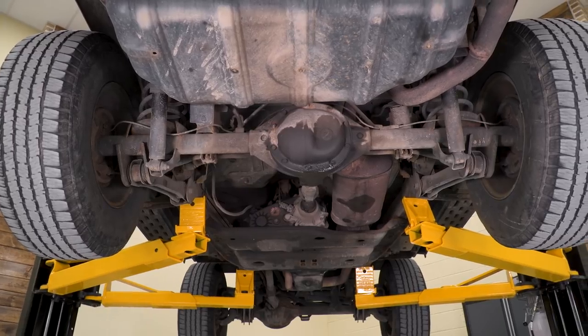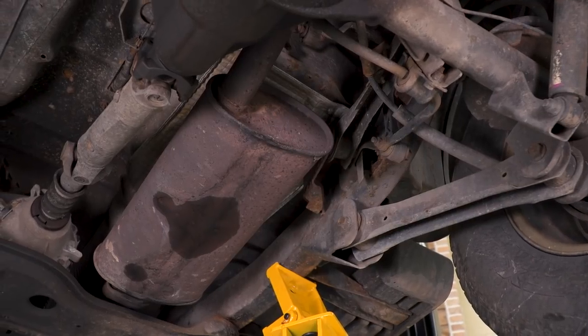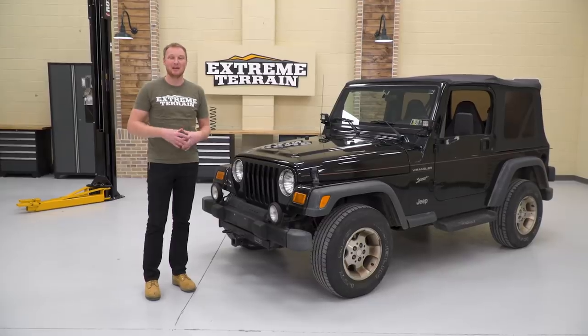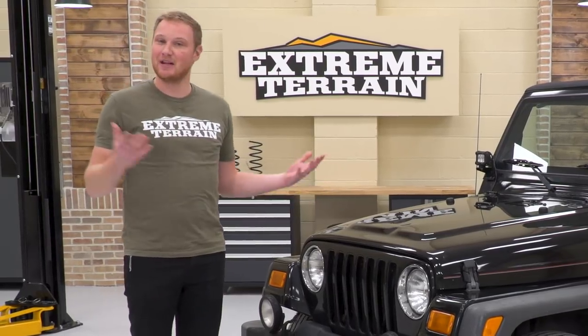With this being an older 2002 that spent most of its life up here in the rust belt, I'm sure we're gonna have some rust to contend with. This is probably gonna be one of the tougher builds that we've done, but it could not be for a more deserving kid. So let's tear into this Jeep and get started with the build.